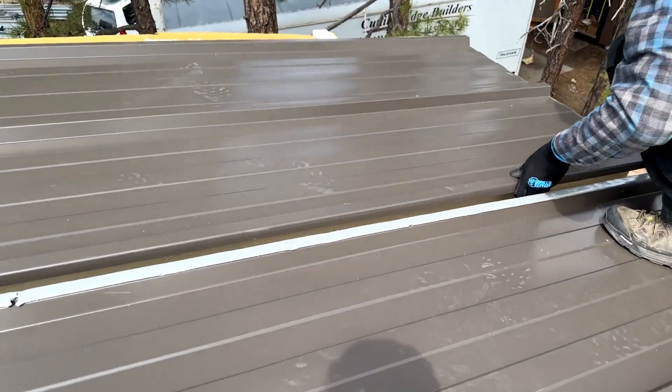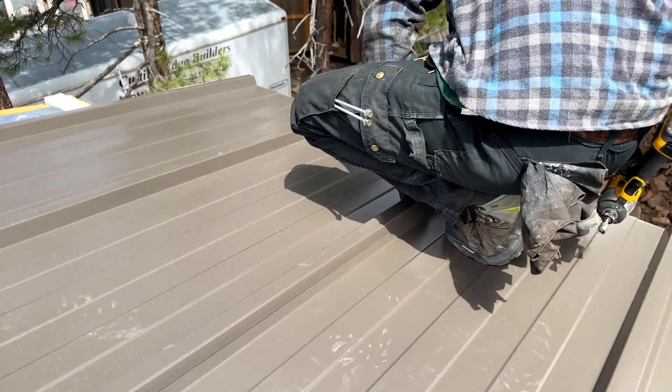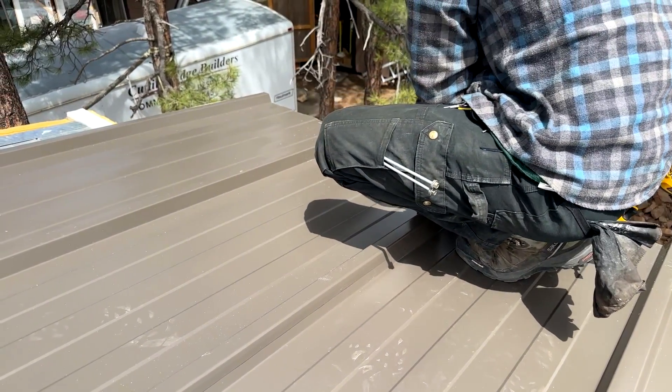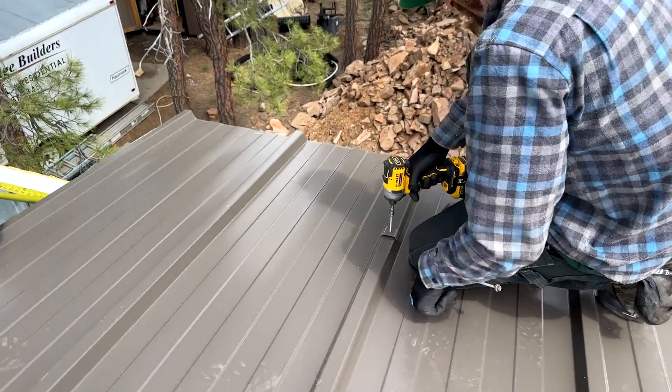One last bump to pop the new panel over the high rib and butyl tape of the already-set panel. The newly installed roof panel is now ready for saddle washers and 10-inch screws through the panel into the roof purlins.